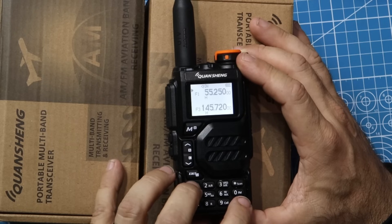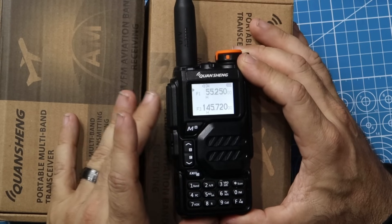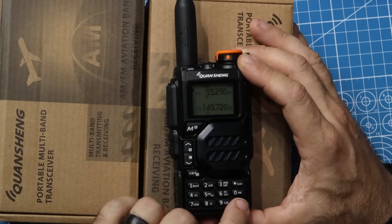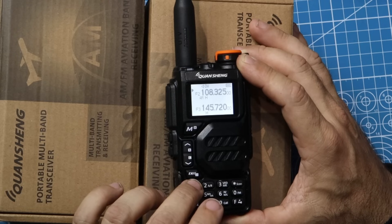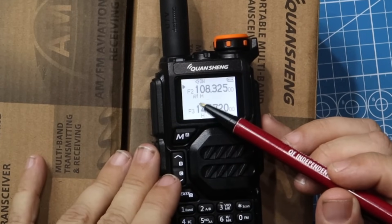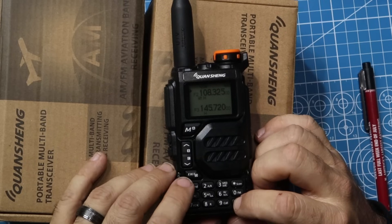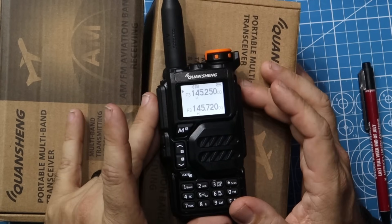Band again goes down to six meters — 55.25. It will not transmit there. If you hit that, it's going to say disabled in the menu, so it does not transmit on six meters, at least not yet. I believe there's a hack to make it do that. Function band again takes you back up to the aircraft band, and you can see where it says AM — right below the first number it says AF — so it will receive AM on the aircraft band. That's pretty cool. Then function band again takes you back to the two meter band.